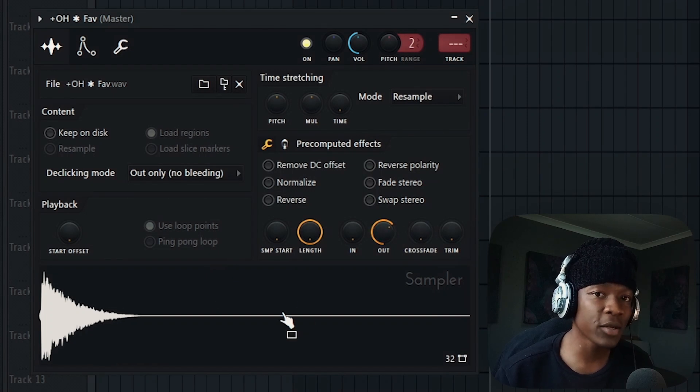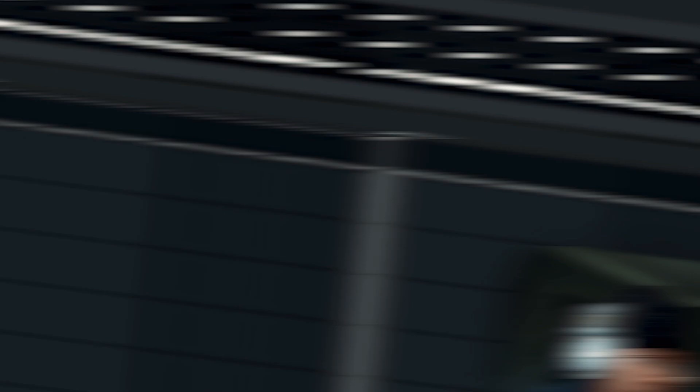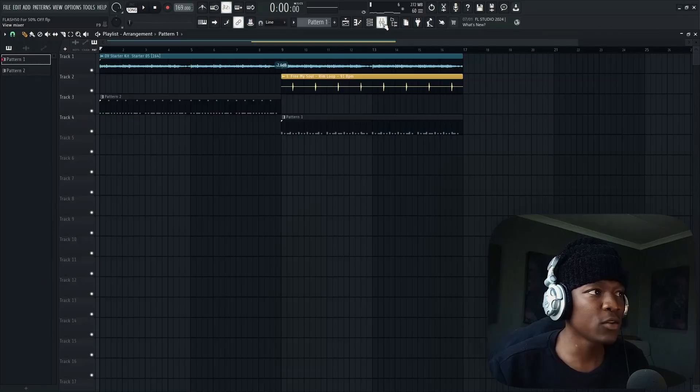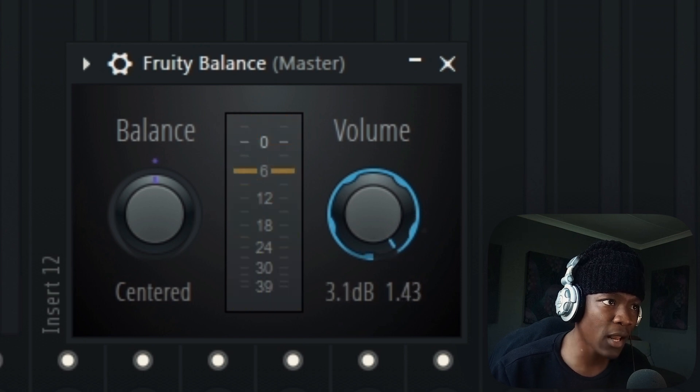You can use the out knob to make it punchy, or even the multiplicator knob. I won't add it because I want it to transition and make the second section feel like a drop. Now we have punch. We have to put it to the test — how loud can it be without sounding bad? Go to the master, add a loudness balance. This is too much, let's dial it down a bit.